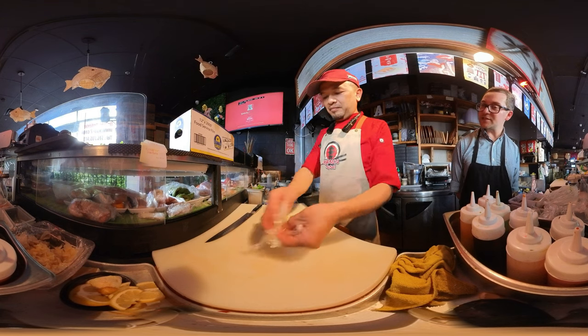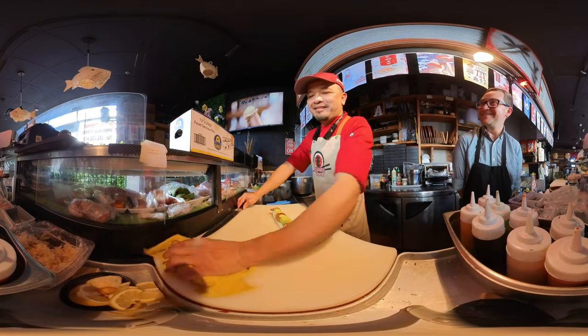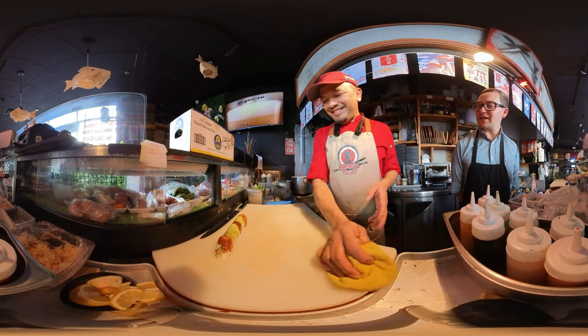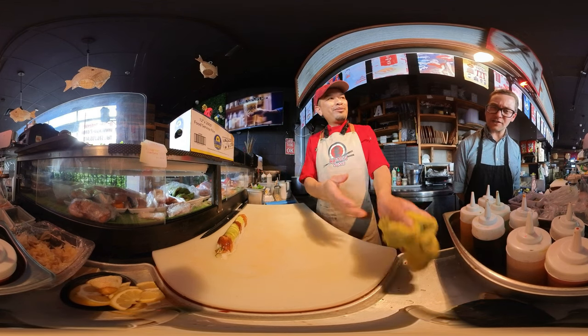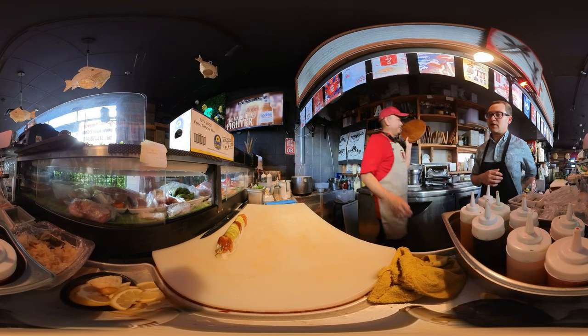I had somebody yesterday say they're writing their dissertation on a video I did about cooking — I think it was the one my wife did about cooking crab. And 360 VR is such a good thing to be able to look around and see all the details of how it's made.